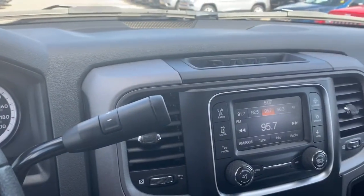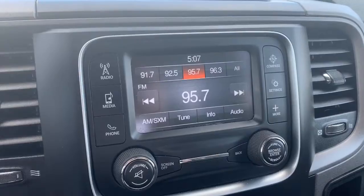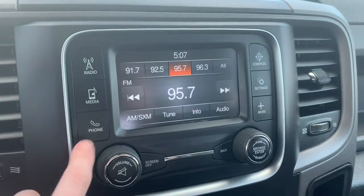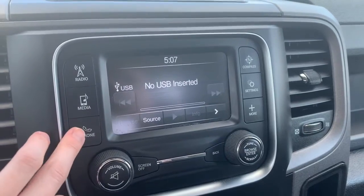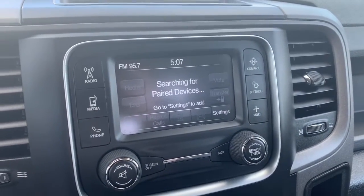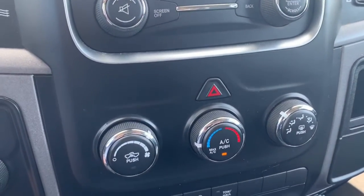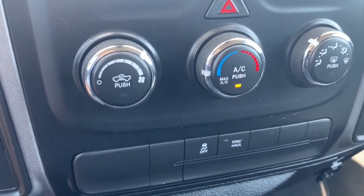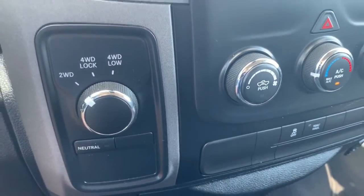It does have the 5-inch Uconnect touch screen display system. You have your radio, which you can get Sirius XM. You can connect your phone via Bluetooth, AUX, or USB, and hit this for pairing your device via Bluetooth. Moving down, you have your AC and heat buttons, and then your traction control and tow haul buttons, as well as your four-wheel drive and two-wheel drive.